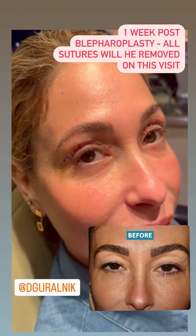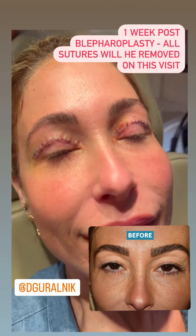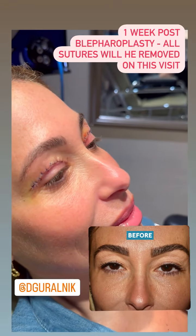I'm seeing my beautiful patient one week after a blepharoplasty. We're going to remove the sutures. Close your eyes for me. You're able to close much better. Once we take the sutures out, it's going to look amazing.